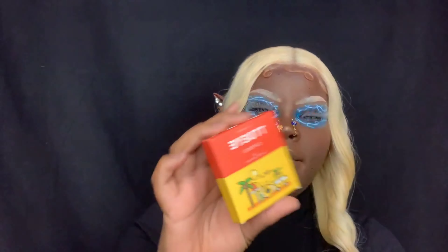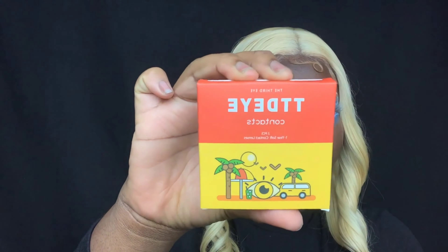I ended up putting in some contacts — the contacts are blue as you guys can see. I can see out of them perfectly fine. The contacts are from TTDI. And yeah, this concludes the look — thank you guys for watching!